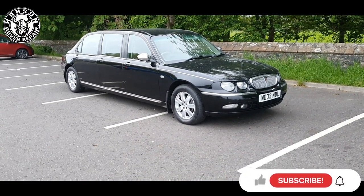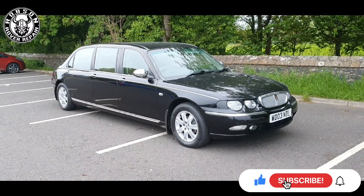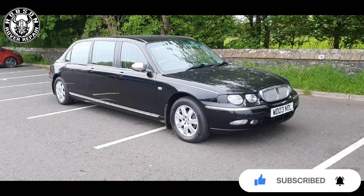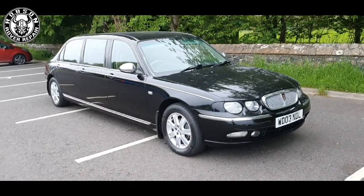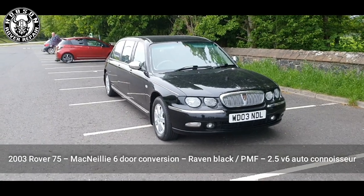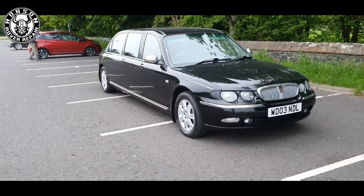Well folks, here we are. Forgive this video, it's a bit impromptu. I'm just bringing the vehicle back from the MOT test. As we can see, 2003 Rover 75 six-door limousine. I'll go over some facts and information about the vehicle as we go along. This is very much a brief overview of it.